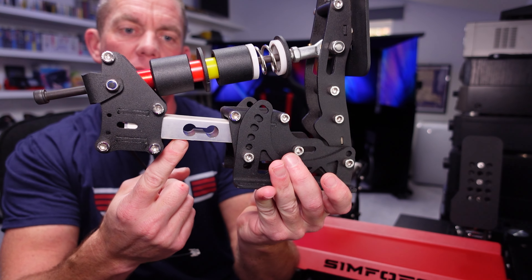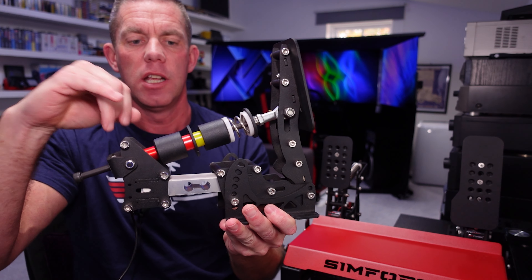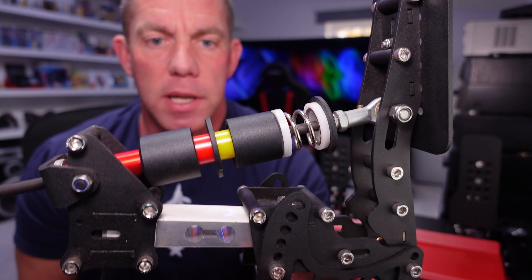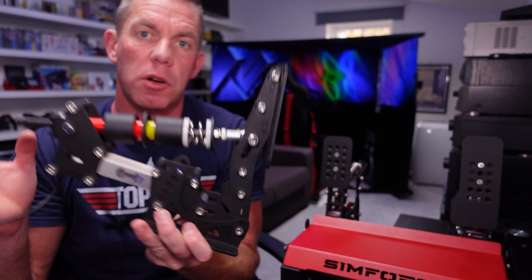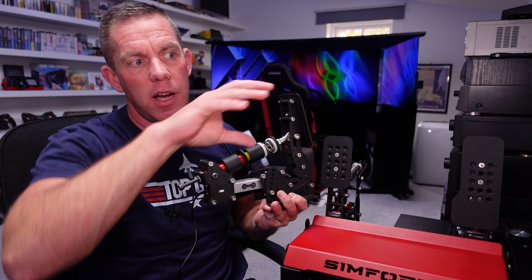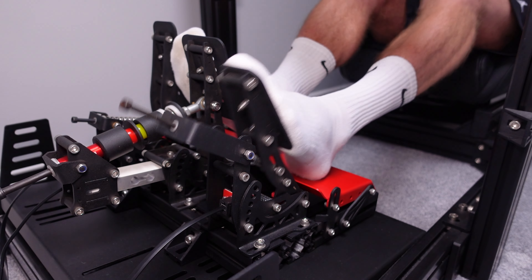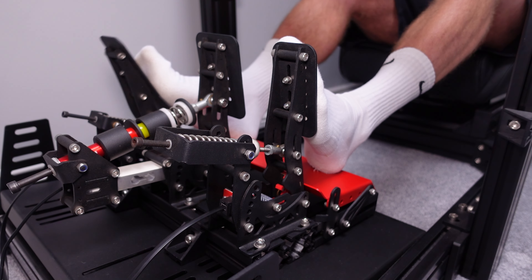There's the load cell, which measures the pressure of the pedal — microscopic deflection. The red elastomers are the hardest, yellow is the middle, and the black ones are the softest. You can set it up however you wish to get a two-stage braking effect, so it feels like it's taken up the initial play before hardening up, letting you modulate quite nicely. You can see at least how my feet sit on the pedals in the footage, even if it doesn't tell you much about feel.